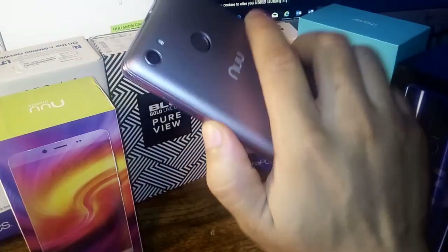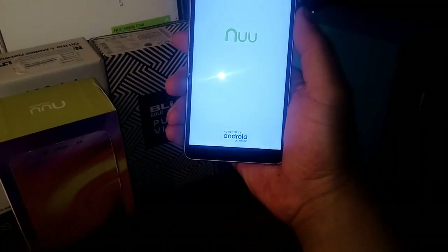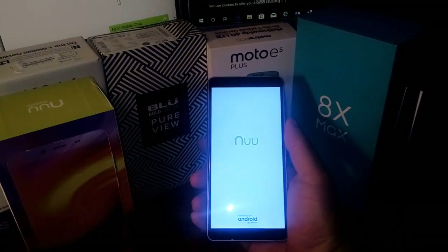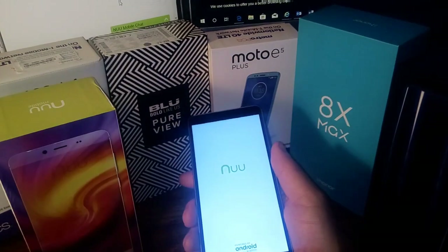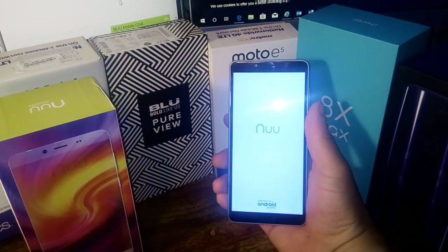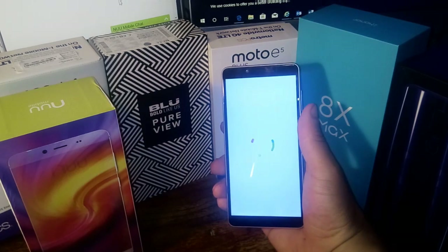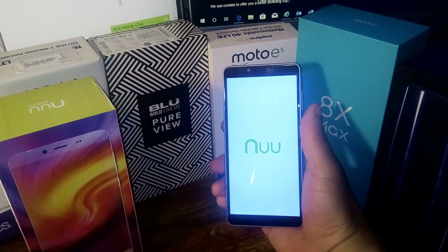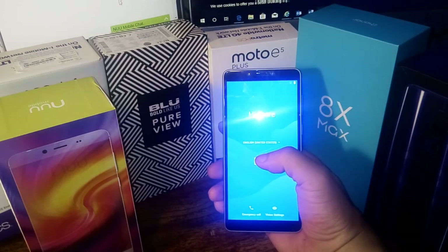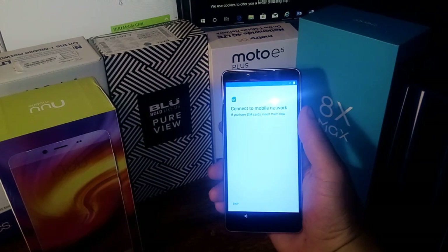Let's give the New Mobile G1 its first boot up. You can see it says "New, powered by Android Go Edition" right here, which is actually pretty cool. The screen is actually really bright. Let's wait for that screen to load up — you can see some animation right here that looks pretty cool. There's the New logo, then it says hi there. Choose start and you get a nice little sound effect. It's actually at 100% battery, which is pretty cool.